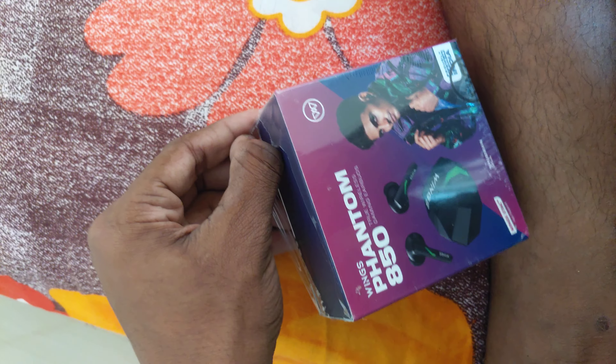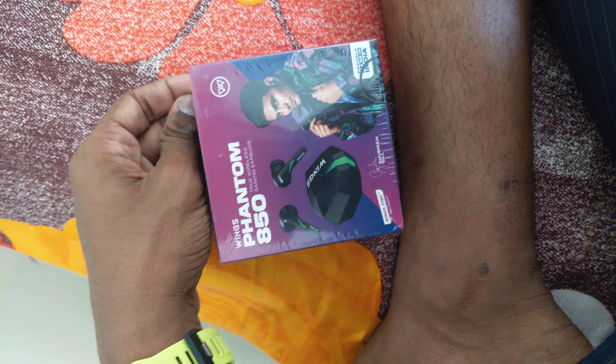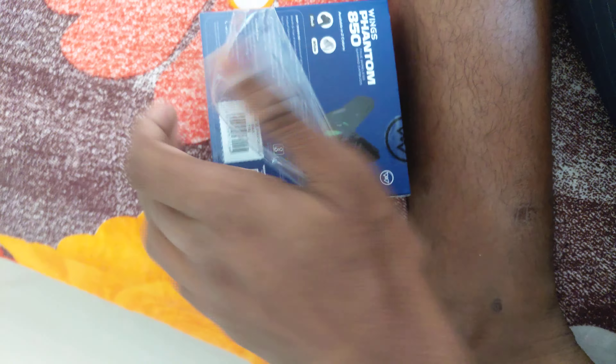Hey guys, welcome back and today we are going to unbox the Wings Pantam 850. It's a sealed pack.